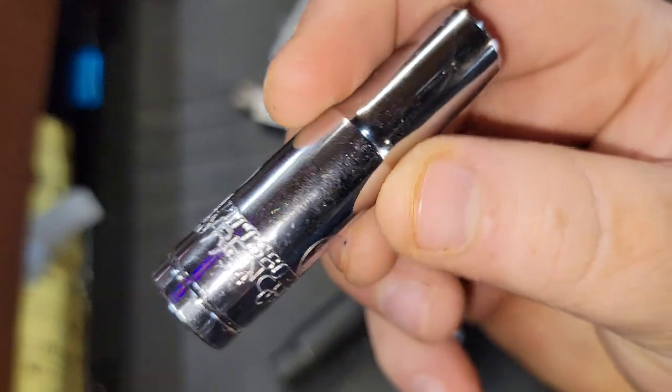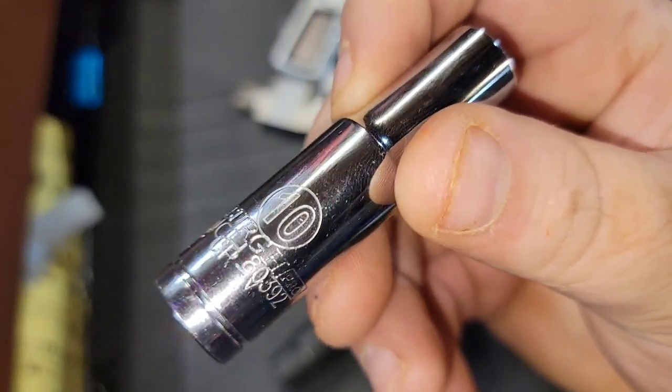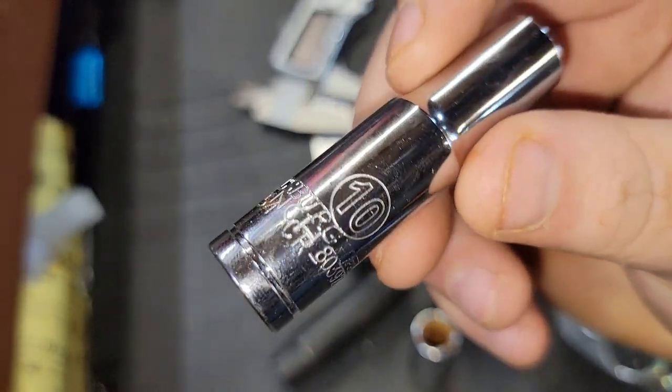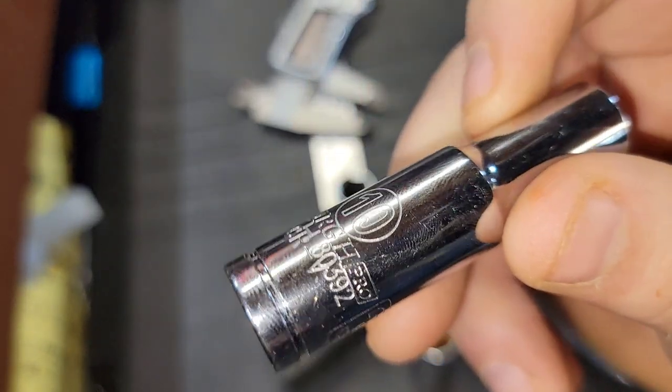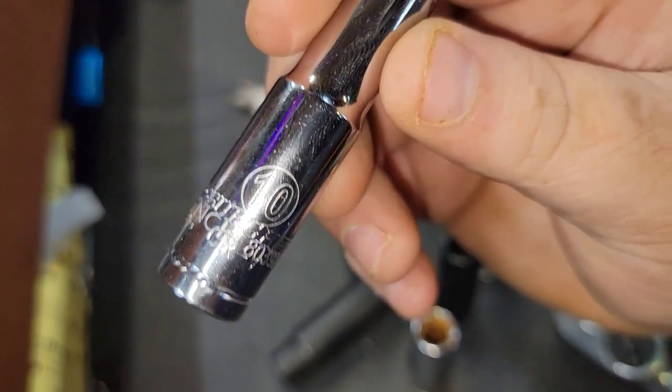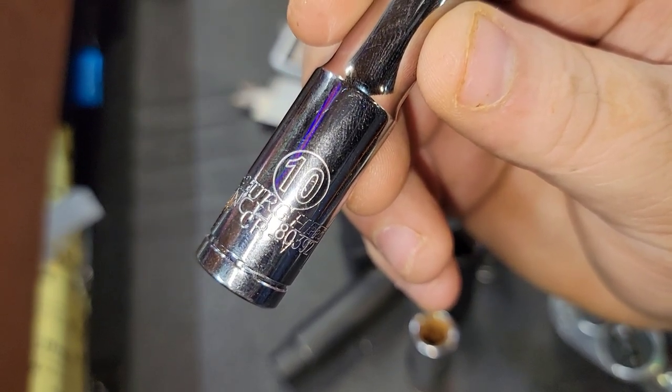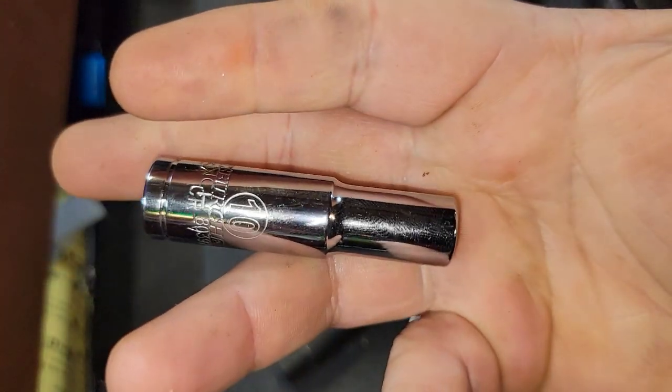For this socket, it is absolutely 100% being stamped over a Pittsburgh. It is what it is, fellas. Anyway guys, remember to like, comment, share, subscribe, and ring that bell. Keep your hands dirty and your money clean — thanks for watching.